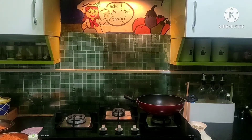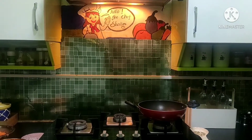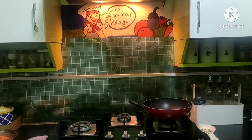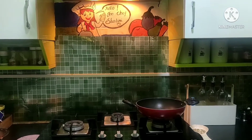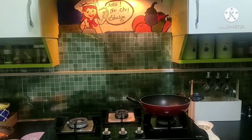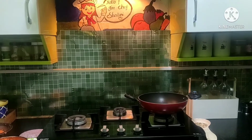Hi friends! Welcome to Shalini Food Board. Today's recipe is a sweet recipe made with carrot. It's very simple and healthy. Let's go to the video.